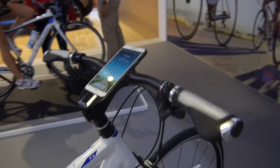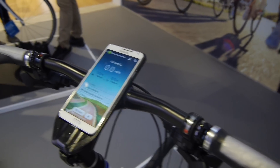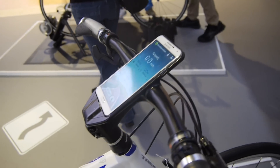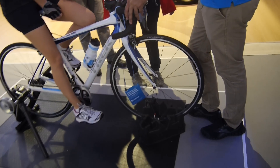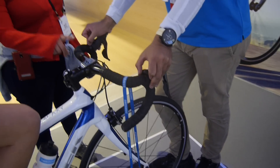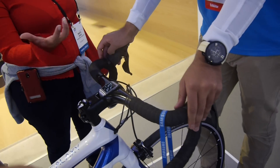You can track your speed, pulse, and everything you could track with a workout device. It's also possible to use not just the Note 3, but also the Gear inside the little handlebar mount you can see here — which is of course a little bit smaller and more handy to use.